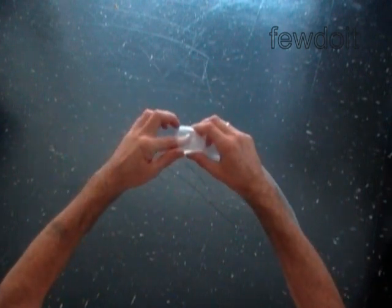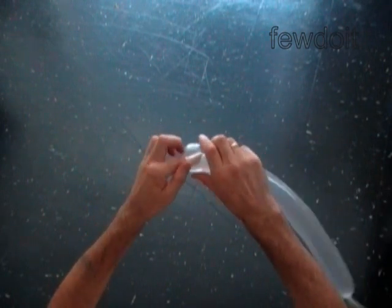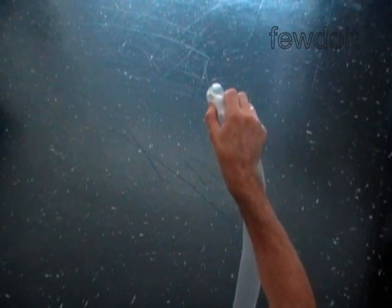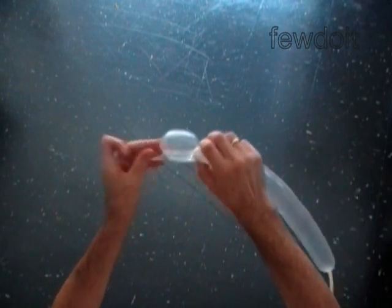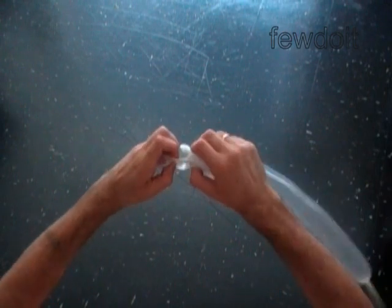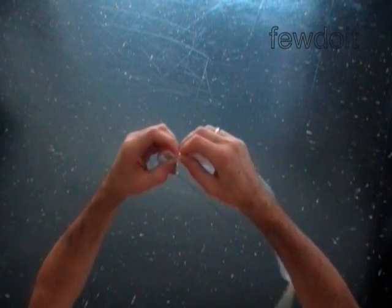We have to put the first bubble about one inch inside of the balloon. Once you hold the first bubble inside with one hand, you can pull your finger out of the balloon. Make sure the first bubble is about one inch inside. Then twist the second up-to-one-inch bubble.